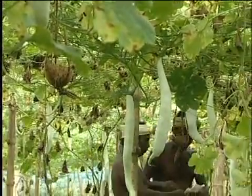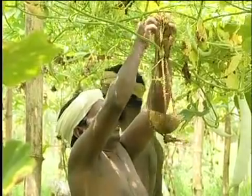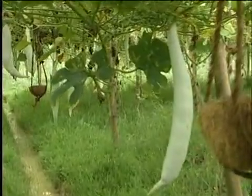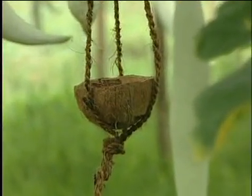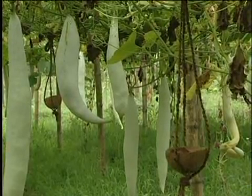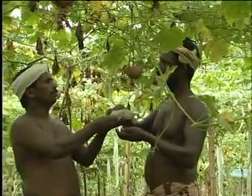Four plantain bait traps would be sufficient for an area of 1 cent. Fruit flies killed in the traps should be removed periodically. The baited plantain slices should be replenished every week.